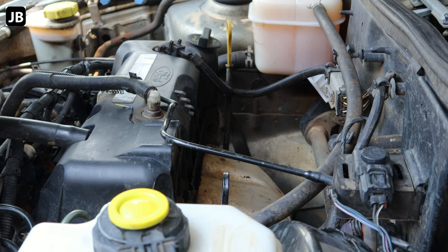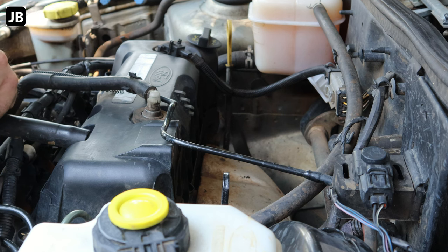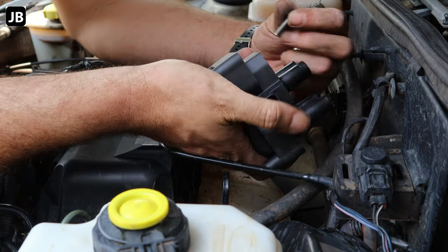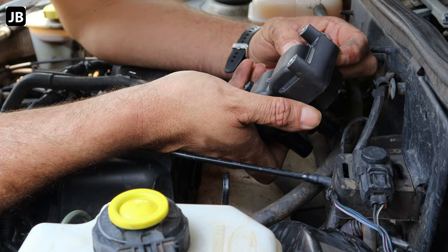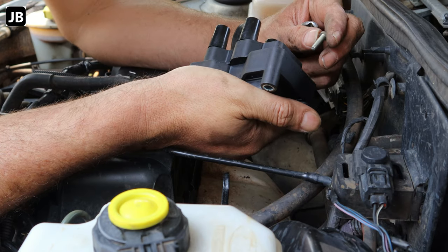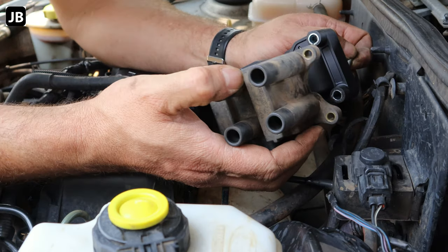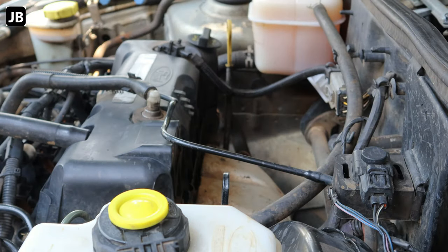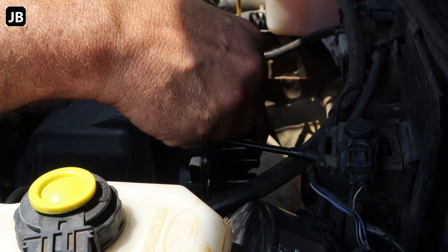The vehicle has got 320,000 kilometers — that's about 188,000 miles for the American guys. Now we've got a problem: the aftermarket part's bolts are too short to fit in there. I don't know why they don't make it the same. The old one has got a very small ear that you bolt it down on, so we need longer bolts. I had to go back to the shops to get the right parts.